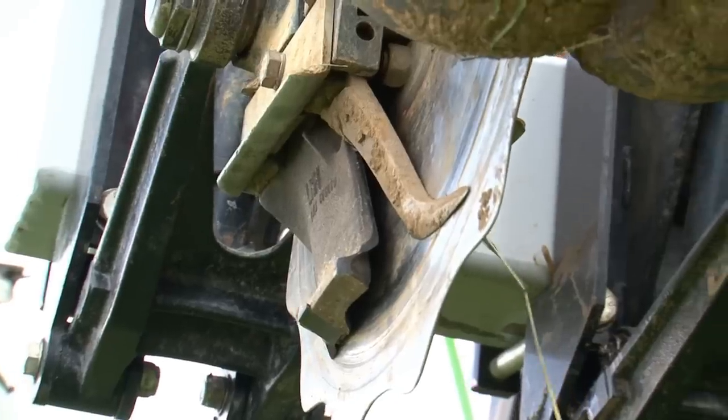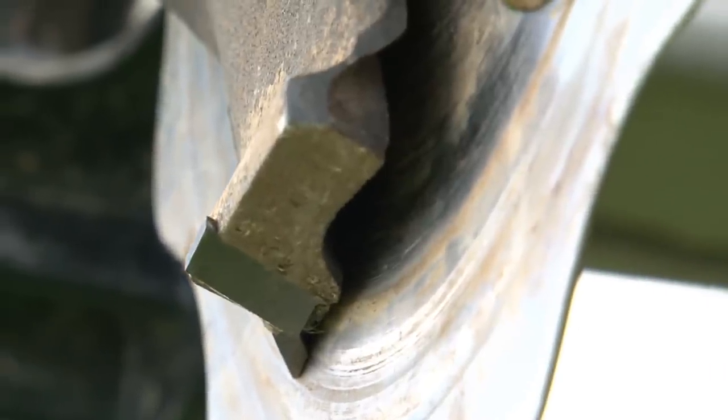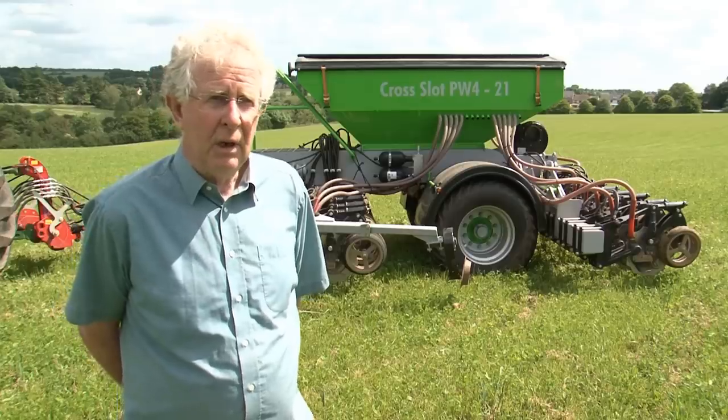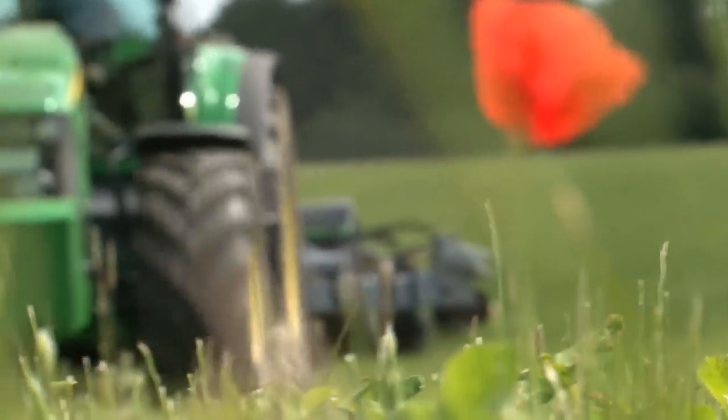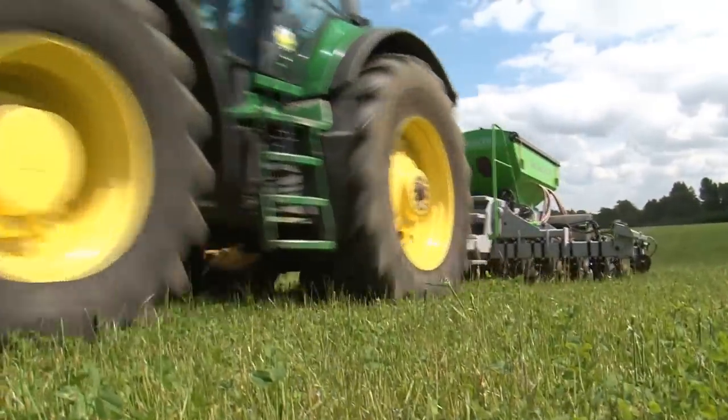Because the blade runs really tight to the disc it allows us to drill in any sort of residue, so we can drill into cover crops or we could drill into an old sward and rejuvenate it very successfully without losing any moisture.